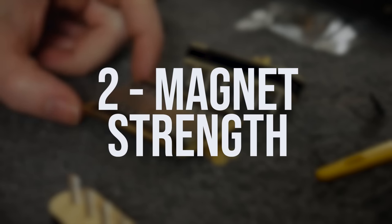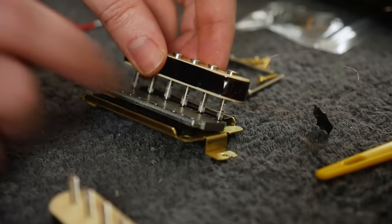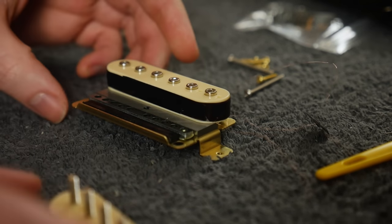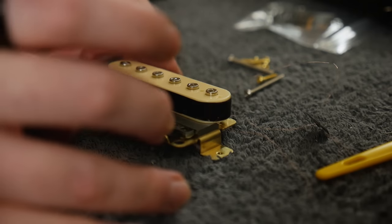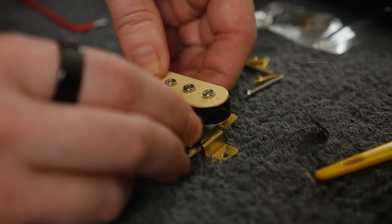Two: magnetic strength. A magnet has many properties that are in play with a pickup, but the one we want to focus on here is raw strength — how powerful is the magnet you use? A weaker magnet will have a weaker field, the strings will interact with it less, and the pickup will have a smaller output.